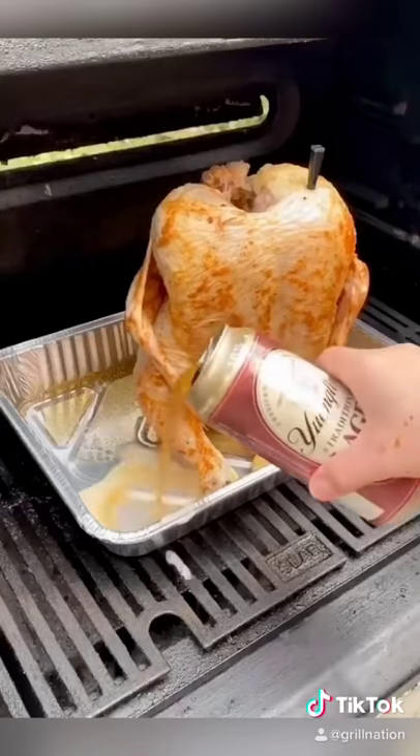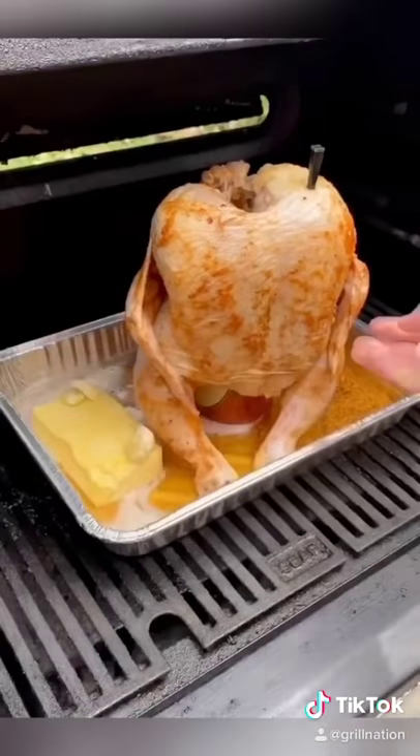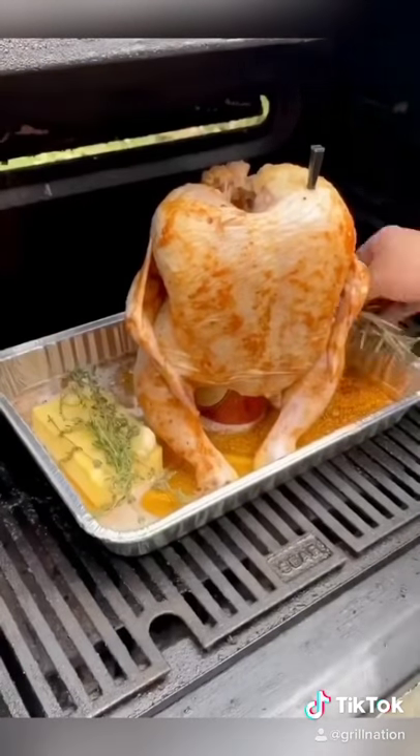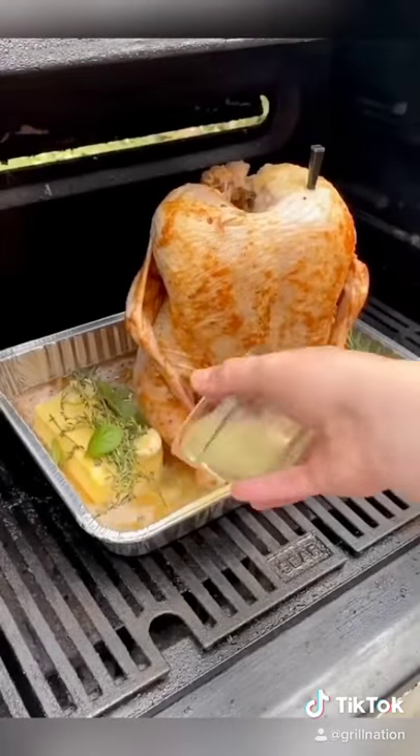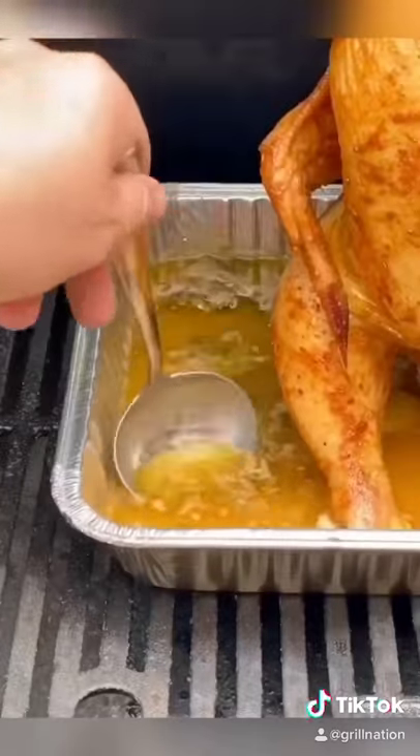Once you get it in the smoker, you're going to go ahead and pour some beer in there — that's a whole can, 16 ounces — a whole block of unsalted butter, about 8 to 10 cloves of garlic, thyme, rosemary, basil, and lemon juice. Again, that is going to be your basting sauce.